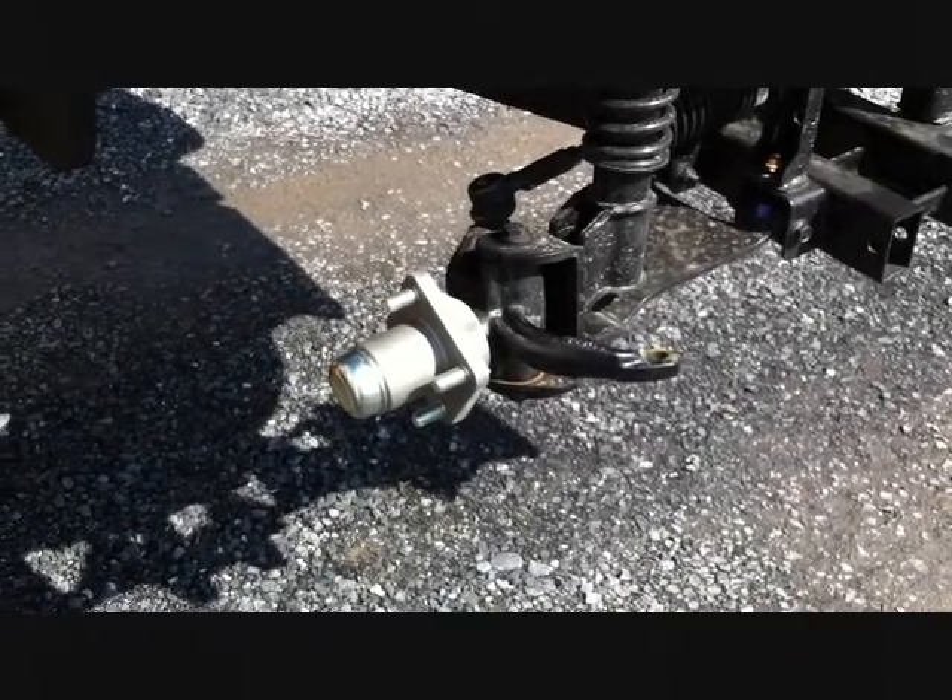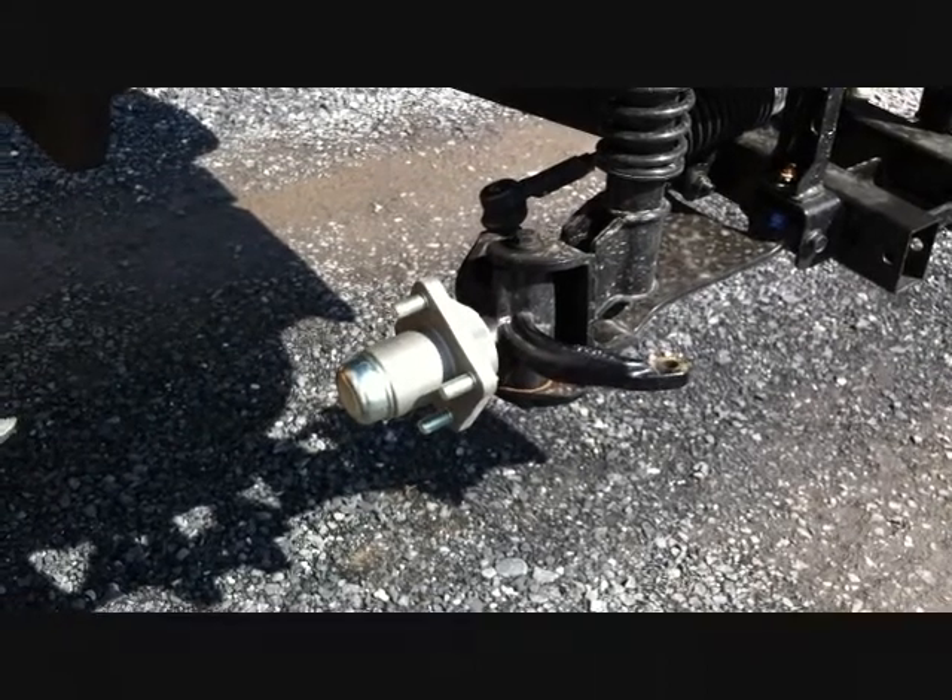I'm going to show you how to install our hydraulic front brake kit on an RXV electric.